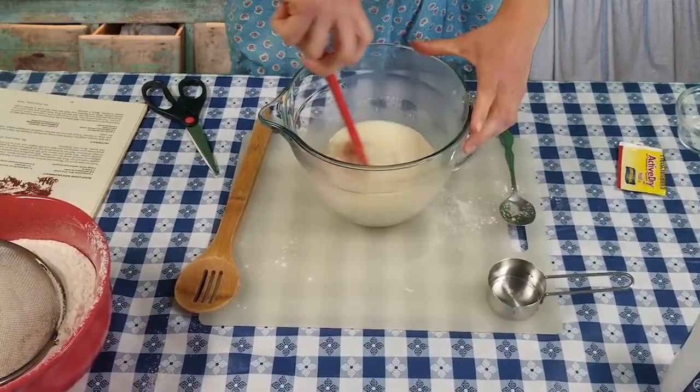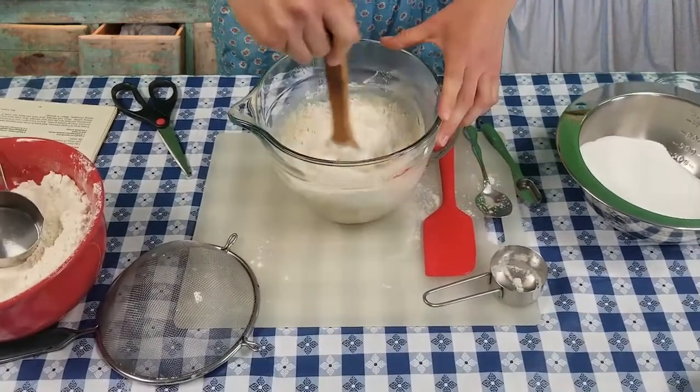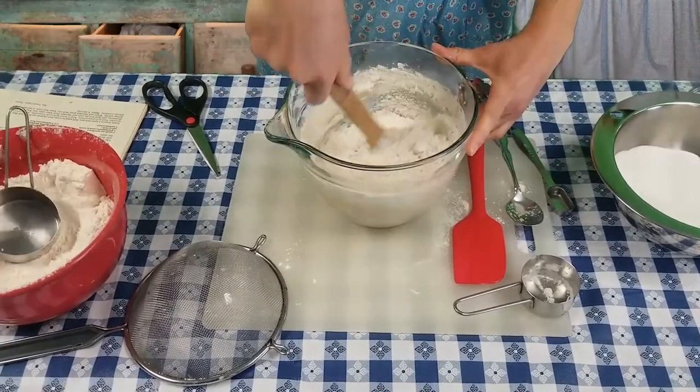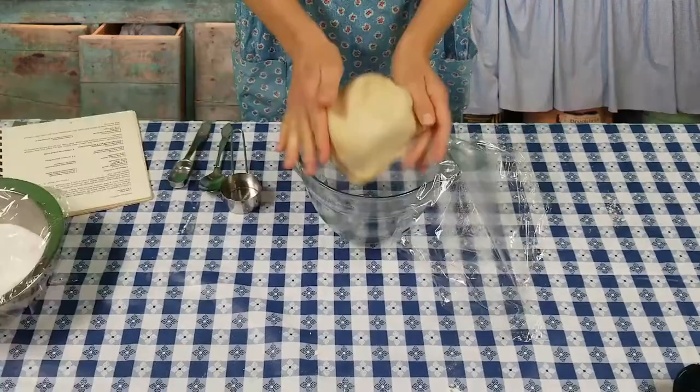So to make the dough, you have your basic dough ingredients: flour, milk, sugar, and eggs, and just mix that all together. Once you get all your ingredients in your bowl, you mix and mix and mix, and knead and knead and knead until your dough is done. And then you just let it sit for a while.